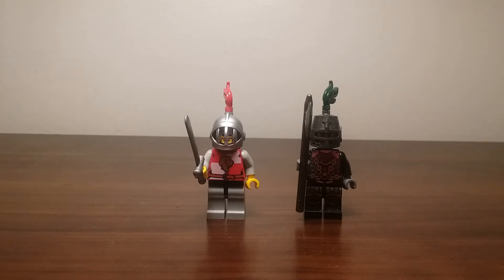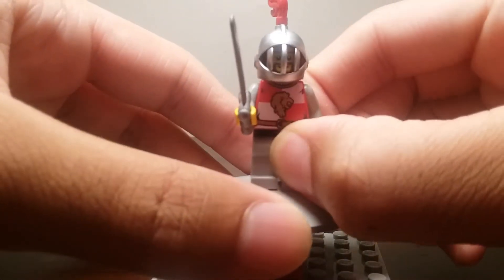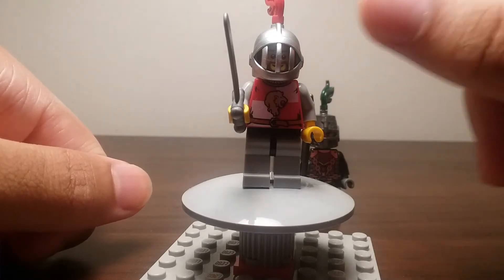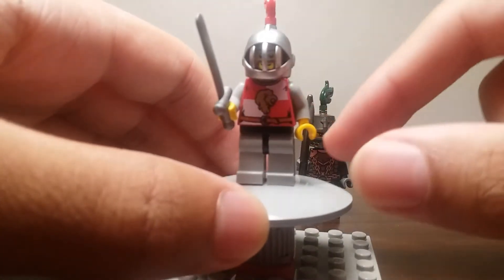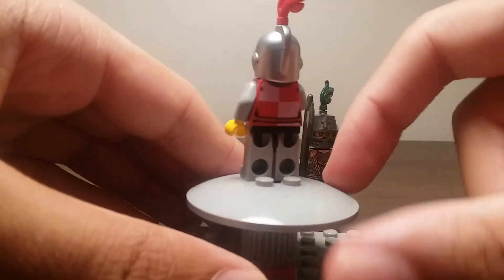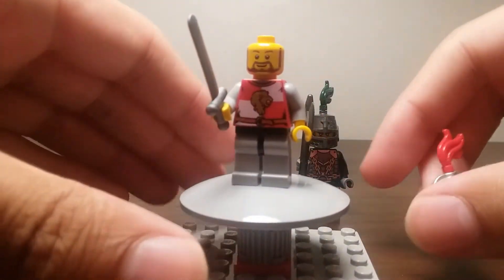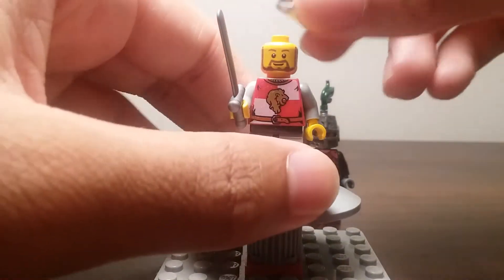Here are the two minifigures that come in the set — one Lion Knight and one Dragon Knight. The Lion Knight looks pretty nice; he has a nice helmet. The visor does not move up or anything, but it's still a nice look. He has a pretty nice torso print that's quite common for the time, a sword, some back printing, and a feather plume. If you lift off his helmet, you can see he has a beard and he looks quite happy.